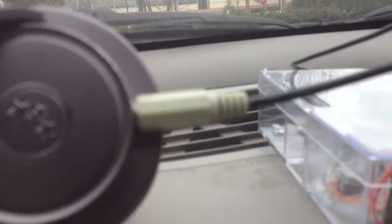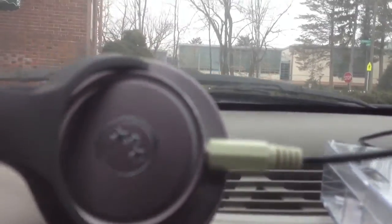Say I connect my Nexus 7 to this with Bluetooth, it'll output audio to the 3.5mm jack. You can plug it into anything, even headphones.